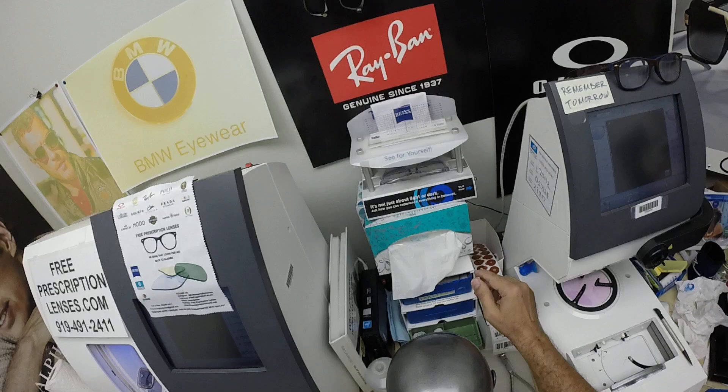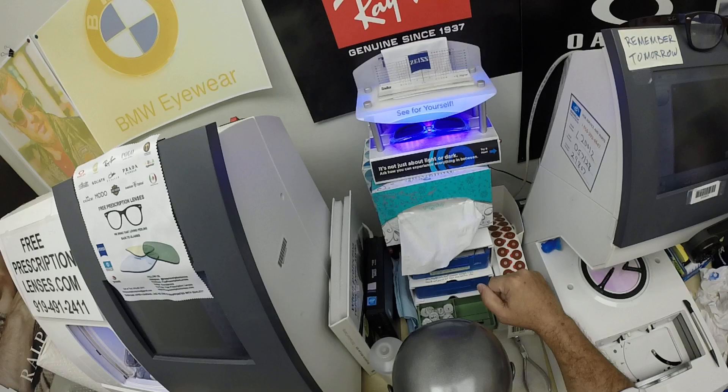Let me show you what these look like. That's what they look like clear indoors. Now let me show you what they will look like when you go outside. It takes about 30 to 45 seconds for the lenses to darken.